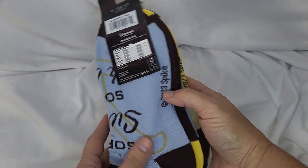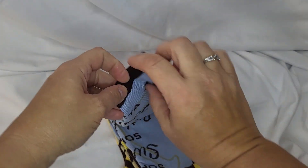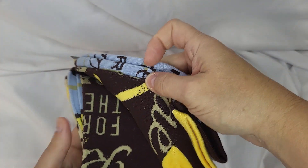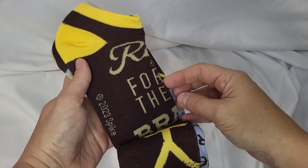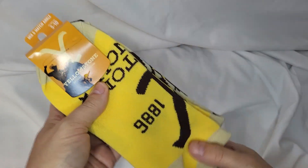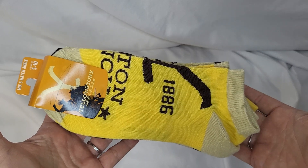There are some really cute designs. This one says 'sorta sweet, sorta Beth Dutton' — that's really funny, and it fits the person I'm gifting these to. They're just super cute. You get five pairs, and these are going to work great for the gift that I'm giving.